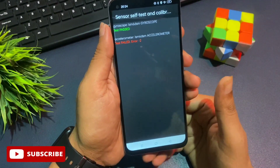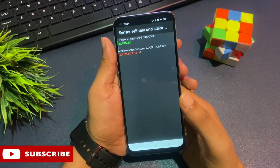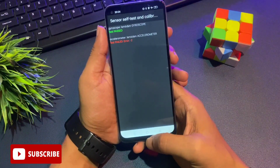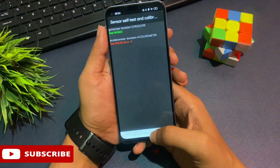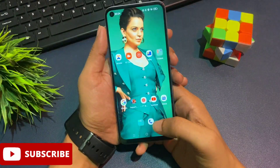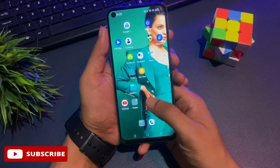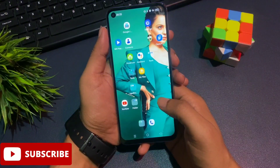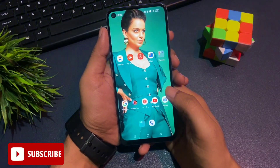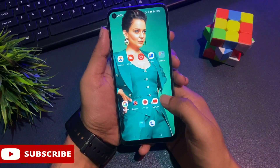My phone has been completely unlocked. To verify, tap the home button — you can see my phone is fully unlocked with all applications and data intact. If this video helped you unlock your phone, please like it. If your phone couldn't be unlocked with this trick, subscribe to my channel for further upcoming videos of this type. Thank you very much — see you in the next video with the next trick.